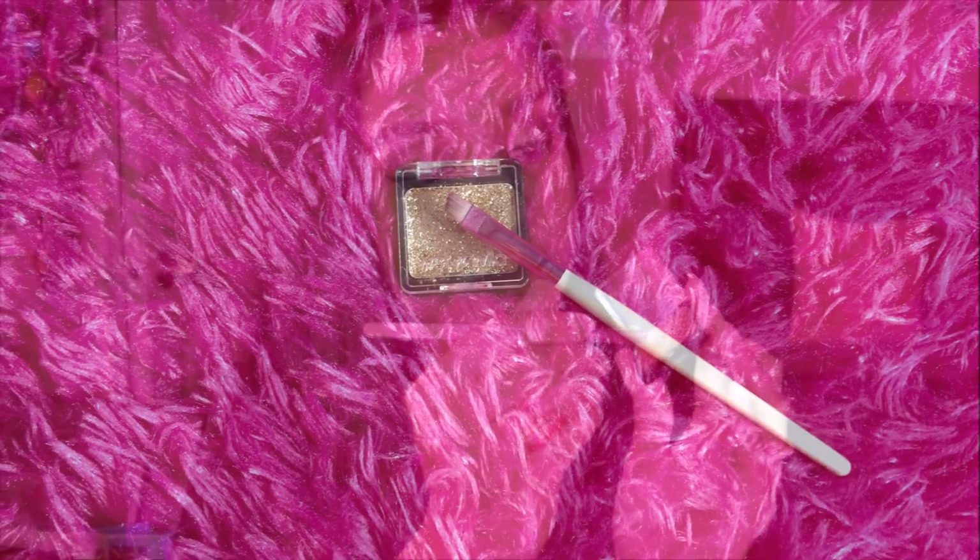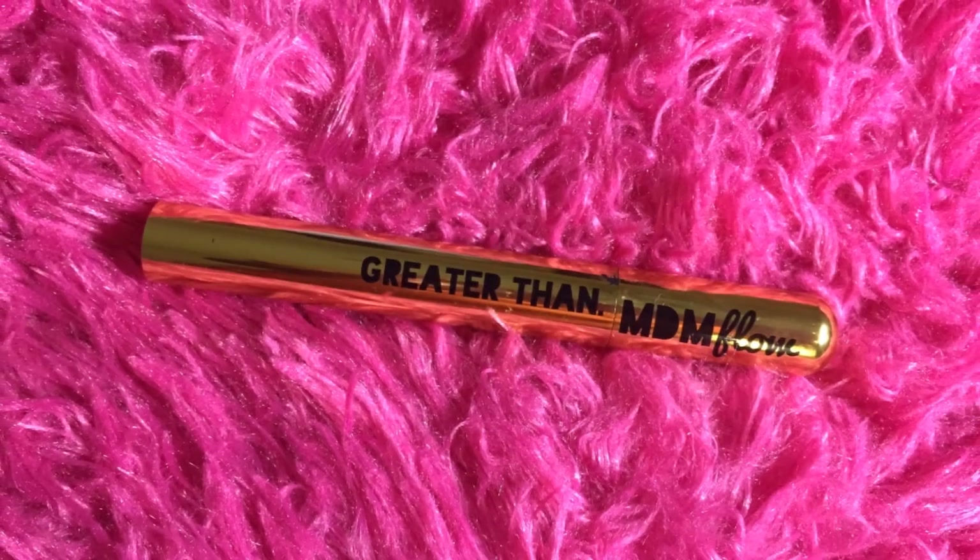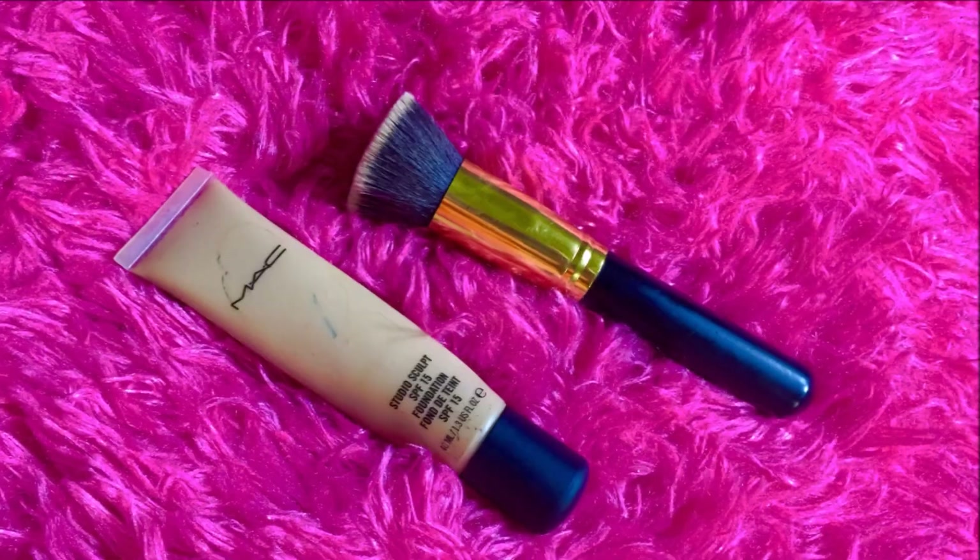Next I'm removing the scotch tape. Then I'm taking the same Wet n Wild Color Icon Brass single eyeshadow and with the angle brush I'm applying it on the inner corners of my eyes. Next it's time to apply mascara — I'm using the Greater Than mascara that came in my BoxyCharm box and applying it really heavily.